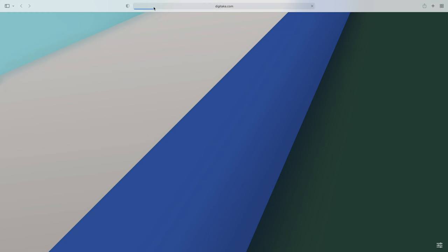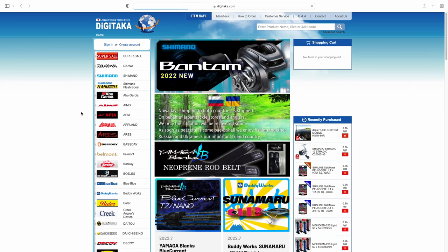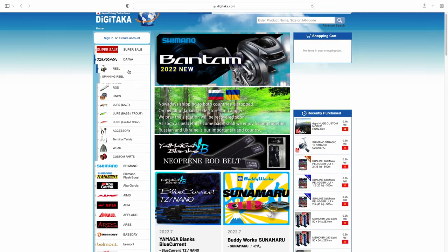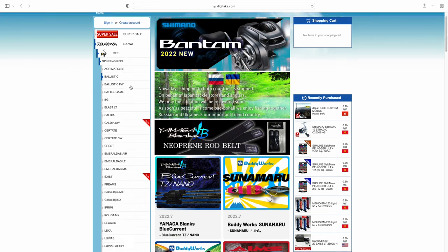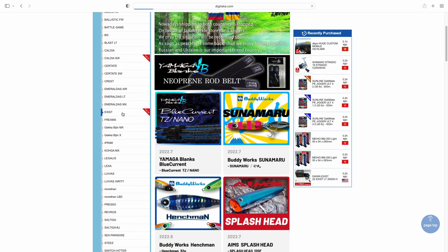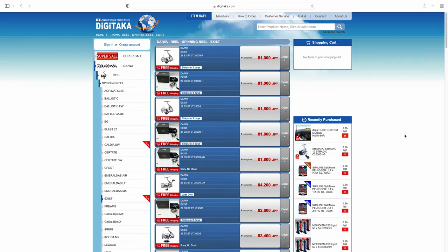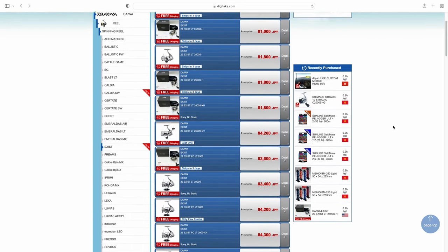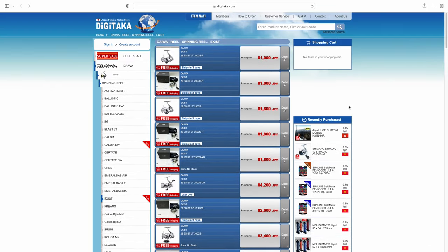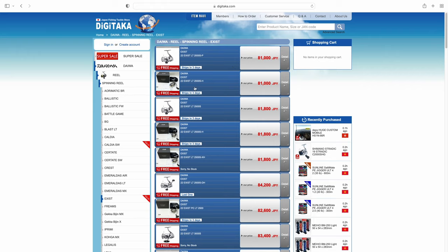I finally got my hands on it. Quick shout out to the sponsor of today's video, which is digitaka.com. If you're looking to purchase a high-end JDM reel or even a lower cost JDM reel from Daiwa, Shimano, or Abu Garcia, check out digitaka.com. Not only are they the cheapest in the whole world — you're paying way under MSRP — it is a legit website. They deliver in two business days straight from Japan to your doorstep, and it's the only place I recommend and personally use. There's a direct link in the description box below.